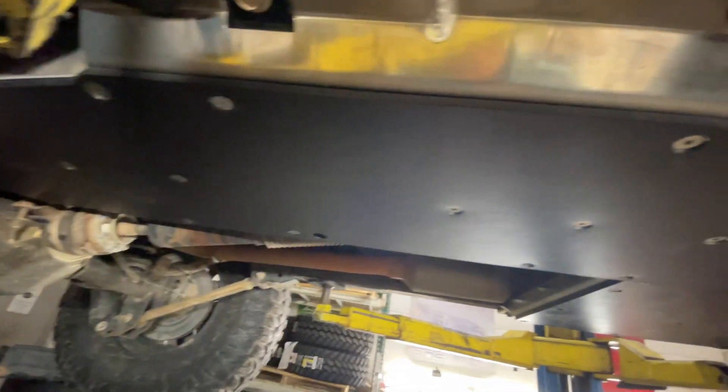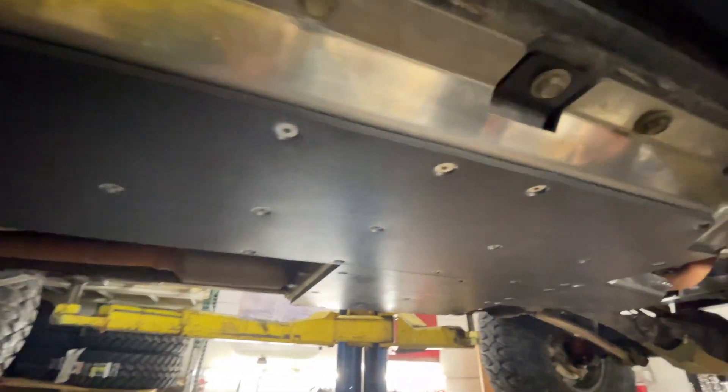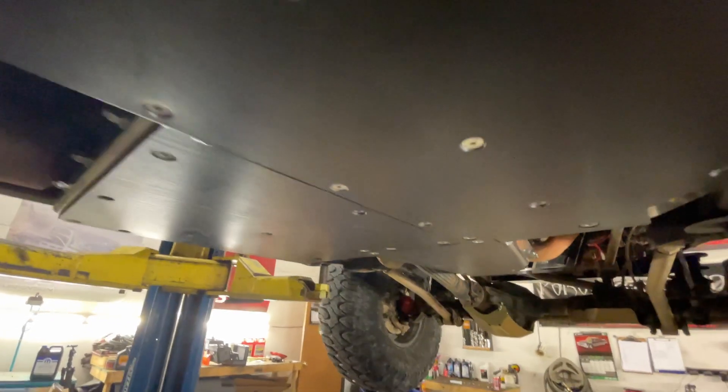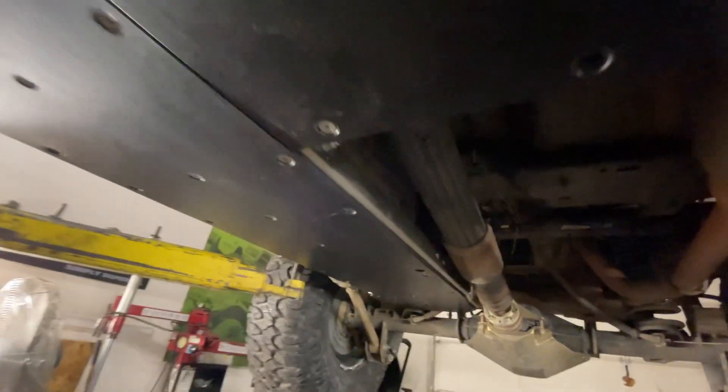We didn't really add much weight compared to going with completely steel skid plates, which would have been an additional 60 to 80 pounds depending on the brand. So we saved weight, we have aluminum which is going to have some flex to it, and we have the plastic coating on the bottom which is going to help it slide over things a lot better. Noah knocked this out pretty quick and I can't wait to get this on the trail and hit some rocks with it. Thanks for watching everybody — this has been Kerry with Trail Traveler. We'll catch you on the trail.